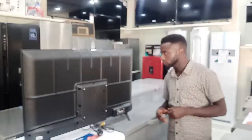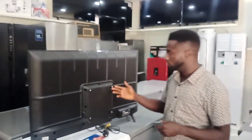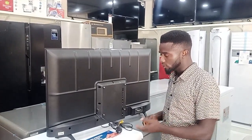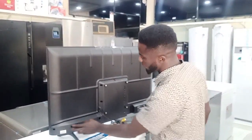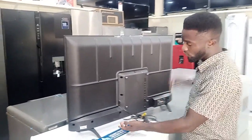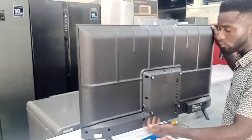This is the screen and this is the back of the TV. Like I showed you in our previous video, the fake usually has a speaker around this area, but this is the original TV. If you check closely, the speaker is at the bottom of it — this is where the speaker is.